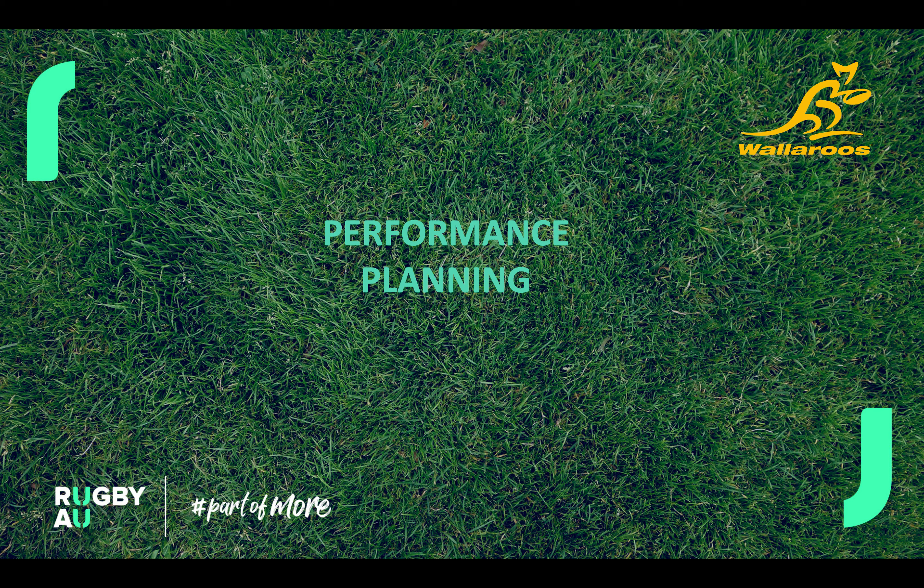Hey team, how are you doing? I just want to give you a quick presentation on some of our performance planning leading into camp and some explanation about our days and different drill types.